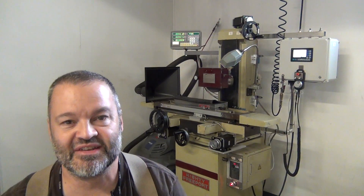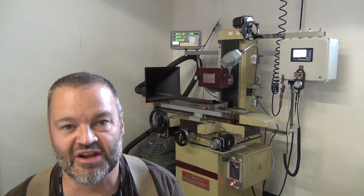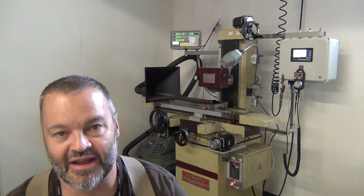Hello YouTube viewers, Tom Matthews from Matthews Engineering here. I wanted to share my latest project that I've been working on.